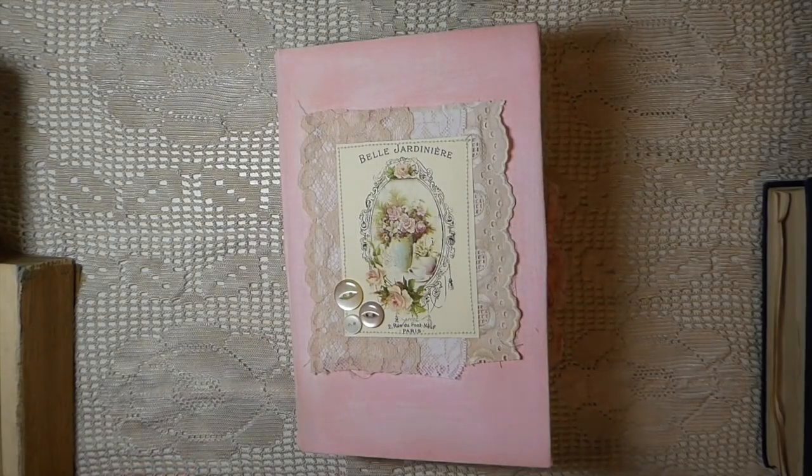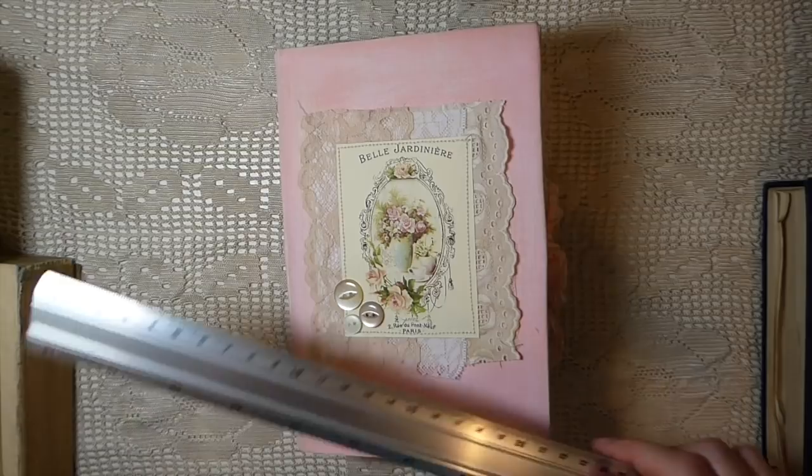Hey everybody, welcome back. It's Gina. Today I want to share our handmade tome.